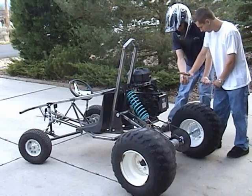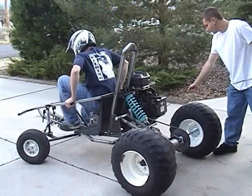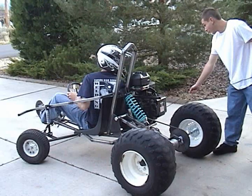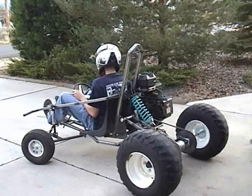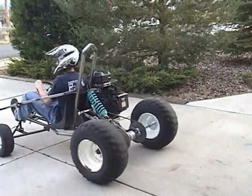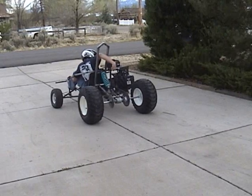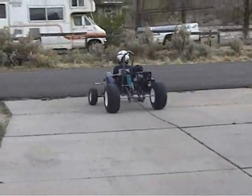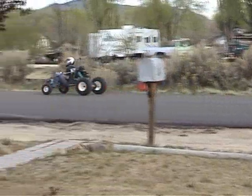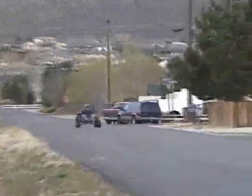Wrap this around your hand. Pull as hard as you can when I say to pull, okay? Make sure you have this straight. Alright, let it rip! There it is — woo! There it is!